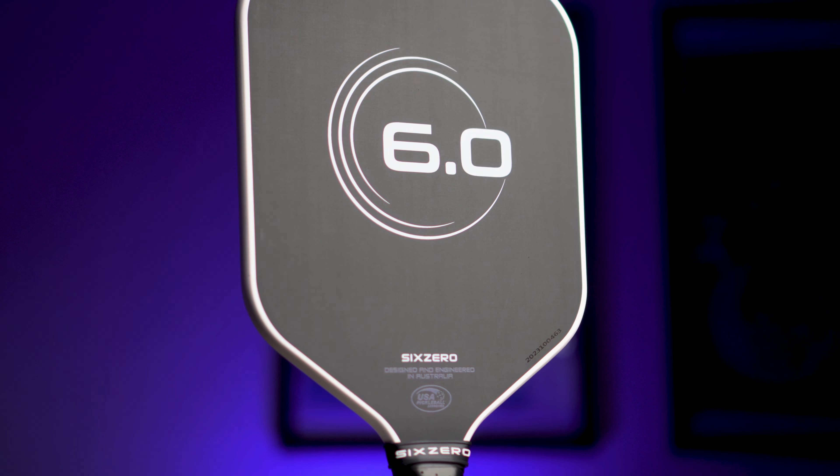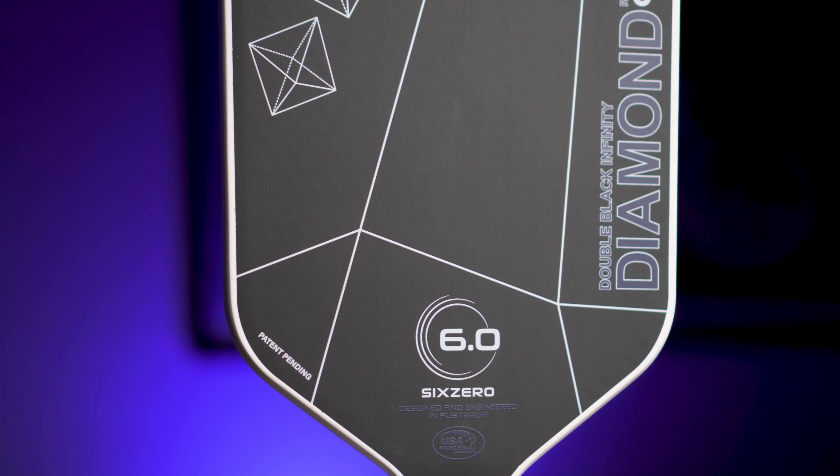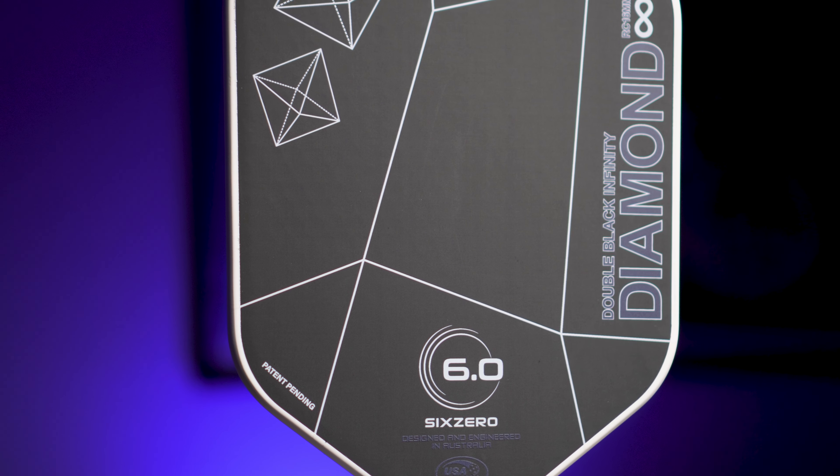More weight towards the edges makes the sweet spot larger and the paddle more stable, which is why you'll hear people saying that lead tape makes their paddle's sweet spot feel bigger. Comparing this to the new Infinity Black Diamond Power version, it has an incredibly agile swing weight of just 105, making it very poppy and super fast in the hands. With such a low swing weight, you can still add lead tape and keep it under the original Black Diamond's swing weight of 116 — making it a great option for someone with tennis elbow or a weak wrist.